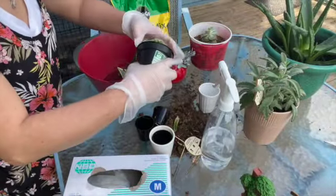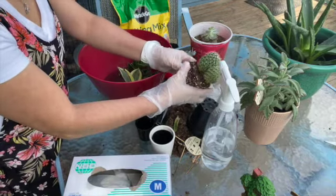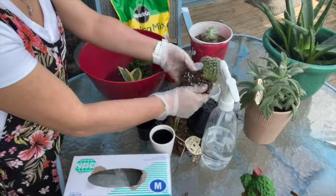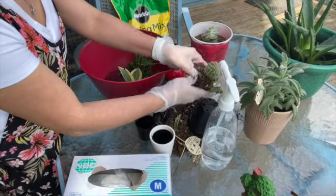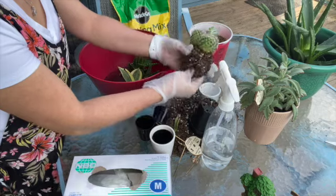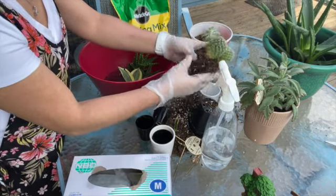And this little succulent plant, or a cactus — you need to be careful because it is spooky, it is sharp. It turns to this — and ouch, ouchy, ouchy!